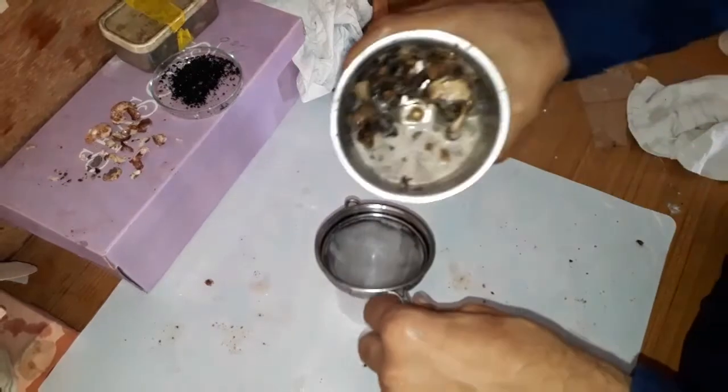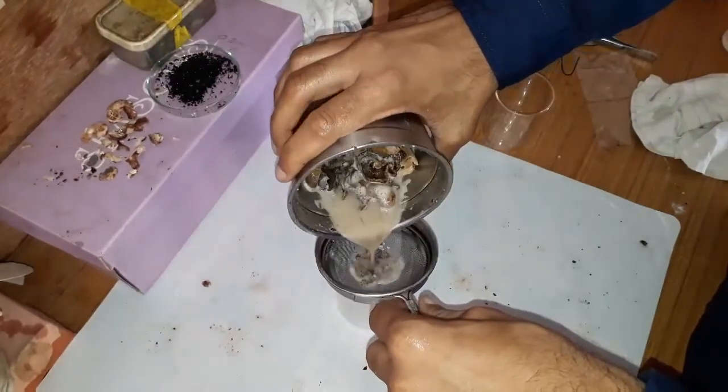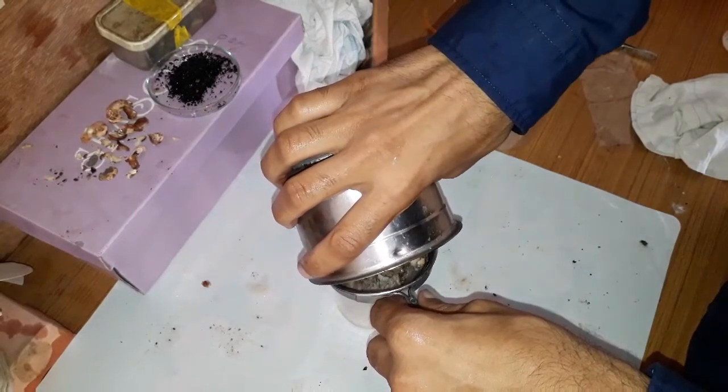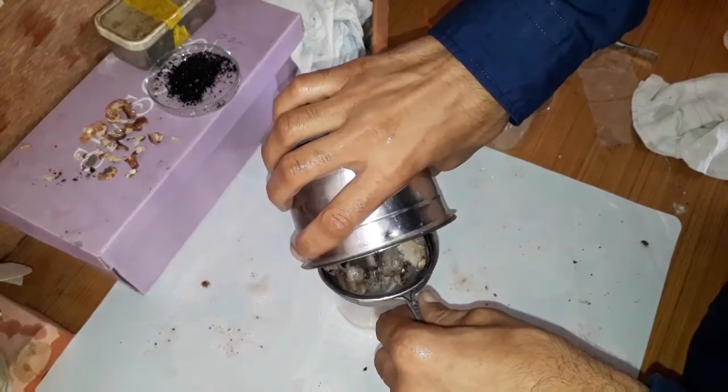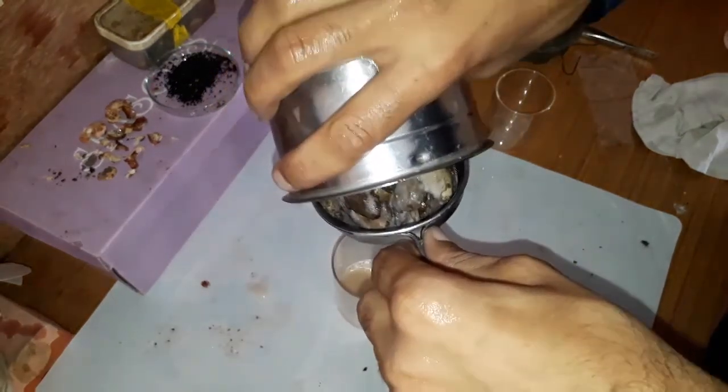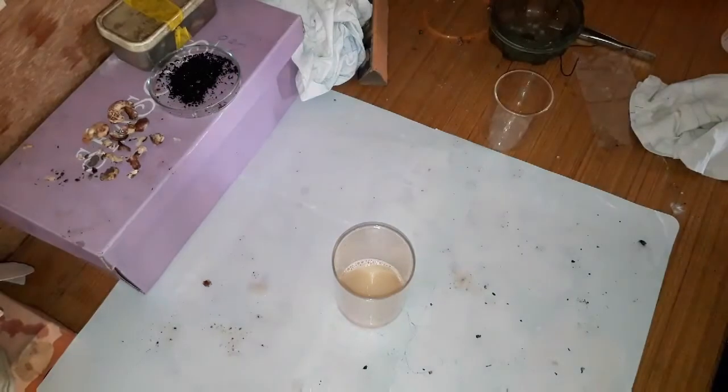Now we will filter with this knife. Here, this liquid is impure anacardic acid.